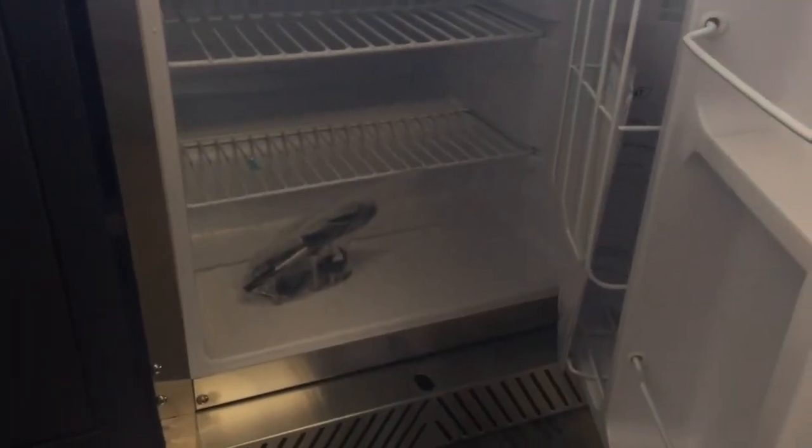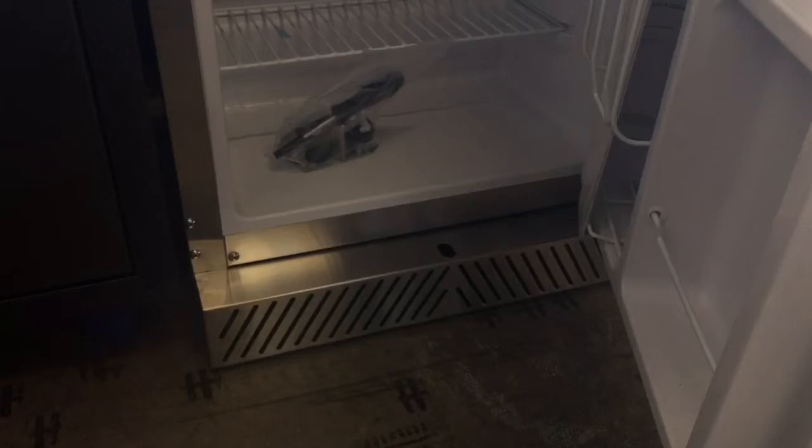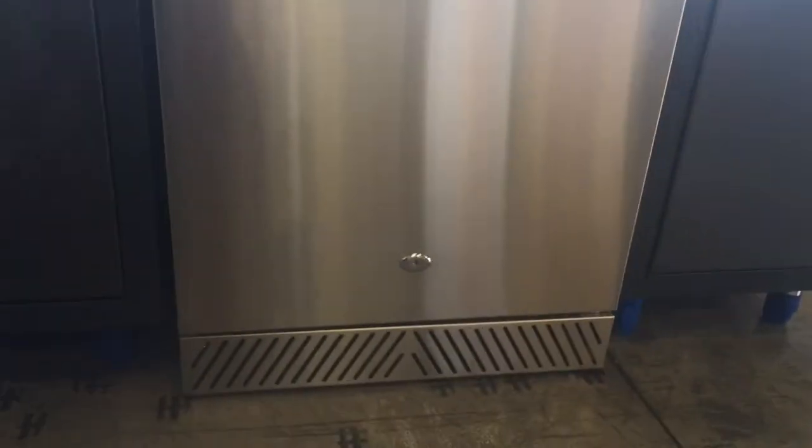There are adjustable leveling legs and it's 110 volt or 115 watts. We love this refrigerator and we install it in all of the outdoor kitchens that we make.